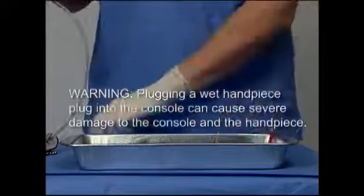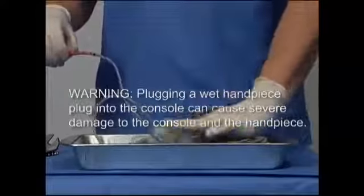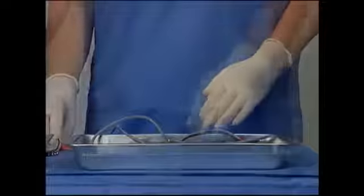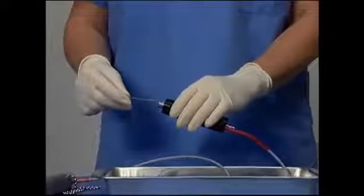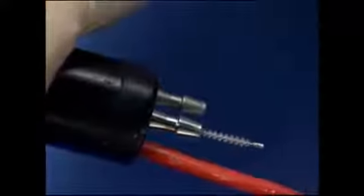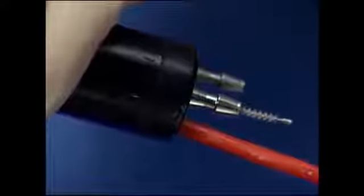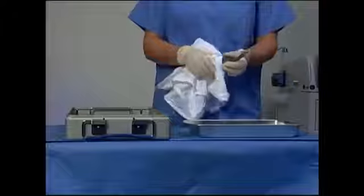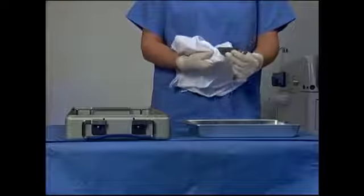WARNING: Plugging a wet handpiece plug into the console can cause severe damage to the console and the handpiece. Thoroughly clean the lumens of the disassembled handpiece and parts by inserting the aspiration port brush in the direction of aspiration. Always push the port brush through from the tip end of the handle — never enter via the rear of the handpiece, as this could result in internal damage. Keeping the handpiece plug dry, rinse all parts in clean water and dry with a clean soft cloth.